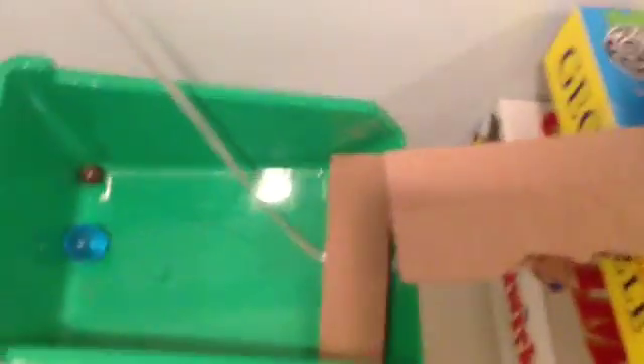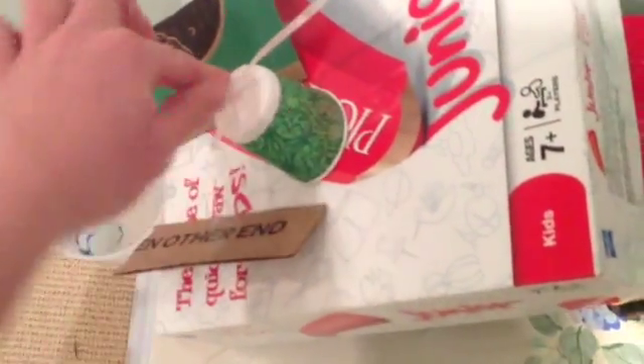The wooden marble hits the blue marble, which rolls down a ramp onto another wooden piece attached to a string. That string pulls up another dixie cup, which is held down holding a marble.